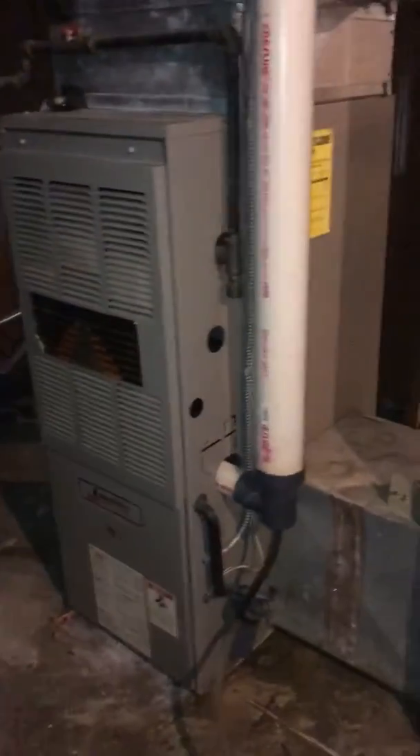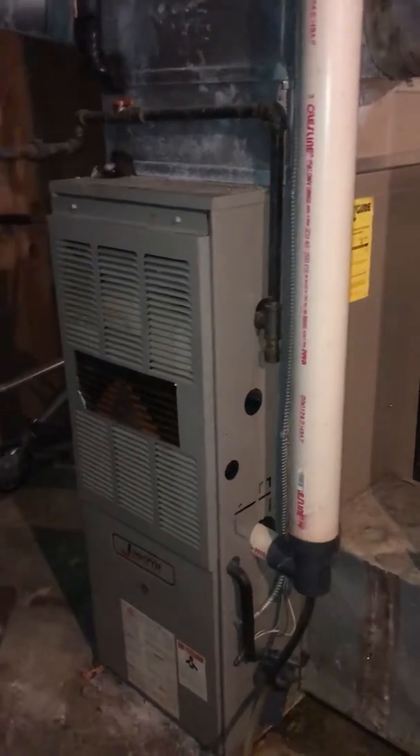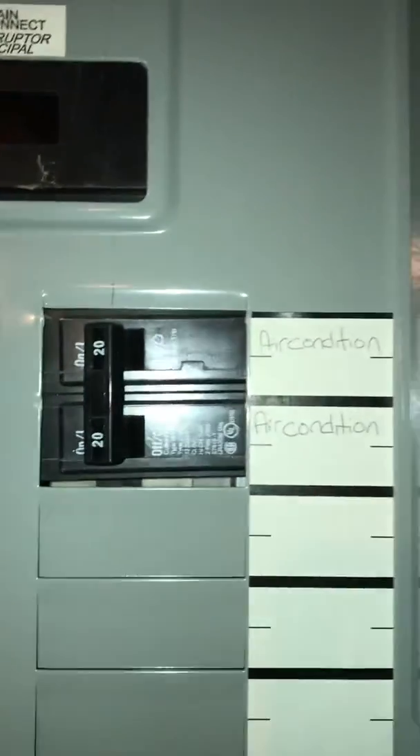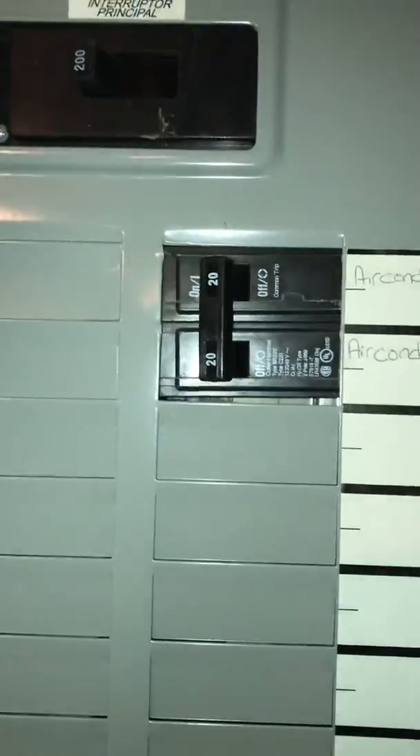As far as access is concerned, this is not a walkout situation, so we're going to take it out up through some steps to get to the outside. We've got a nice new panel right behind me here, and you can see that the furnace is on a 15-amp circuit breaker. The AC is on a 20-amp, and I'll have a quick look at that outside.